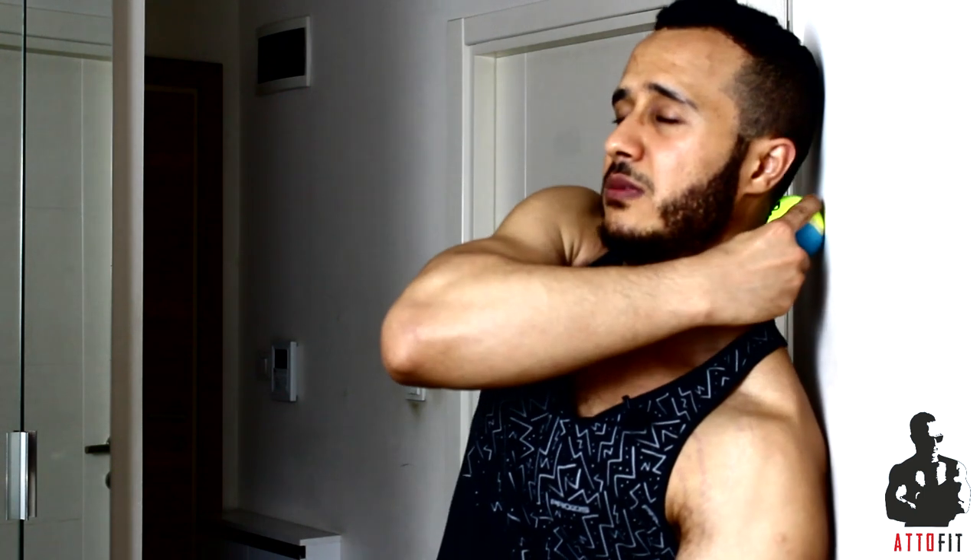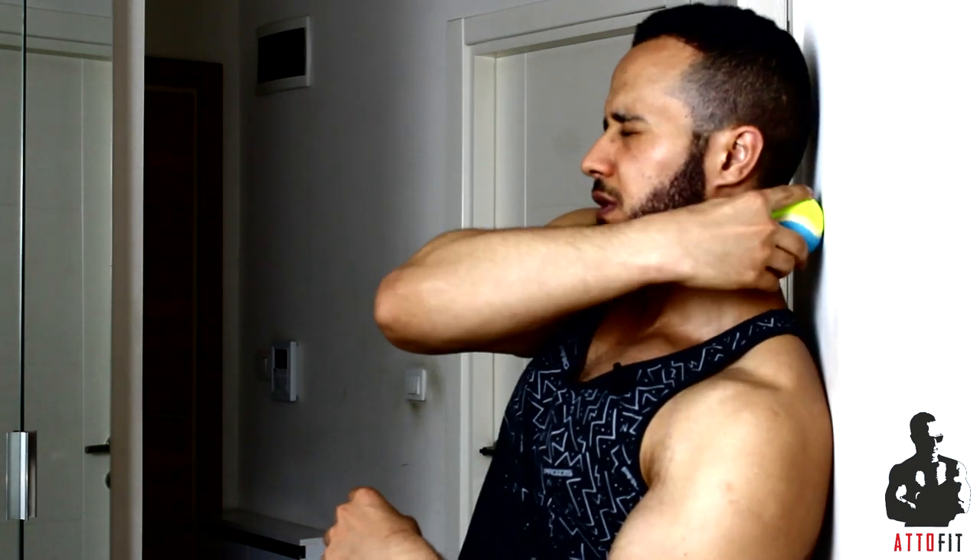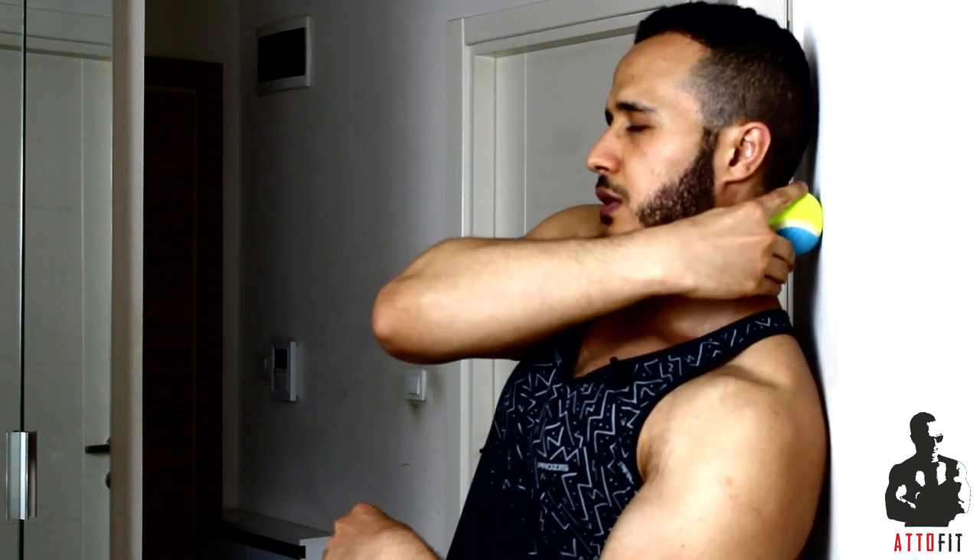Now we're gonna move to working with the neck right here. We have to be a little nifty and creative. We need to create an angle with our body to have access to the neck muscles. I'm creating an angle with my body like this and I'm using the pressure of my body to actually work on the muscle — right here. This is due to the excessive use of the phone and laptop. Up and down guys — it feels so good.